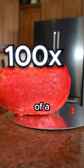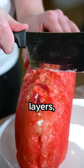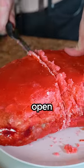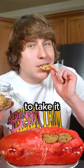This jelly bean is 100 times the size of a normal one and it weighs over 50 pounds. It's made with 100 plus unique layers, each with different ingredients you can see when it's cut open. I even added in some of my favorite treats like sour tarts and chocolate chip cookies to take it to the next level.